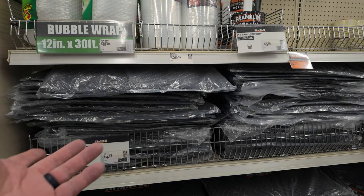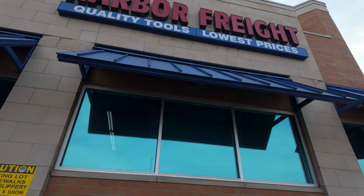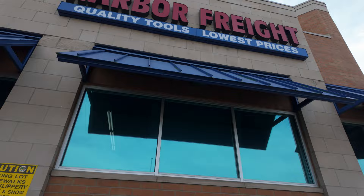That's my take on recovery gear at Harbor Freight. If you have some favorites, be sure to put them in the comments below so we can check them out ourselves. Thanks for watching. Be safe out there, and we'll see you on the trails.